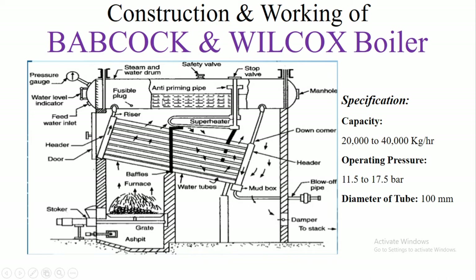The boiler drum front end is connected by an upper header and the rear end is connected by a down header. These two headers are connected by a number of water tubes.